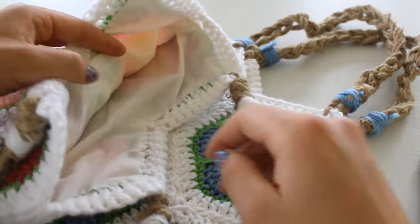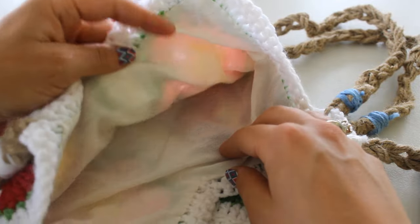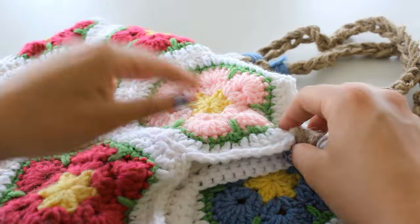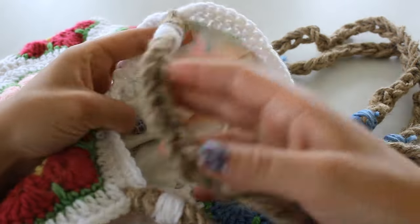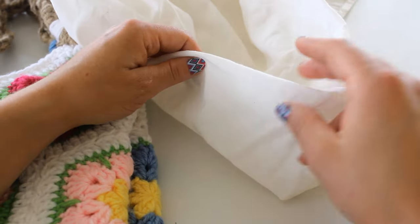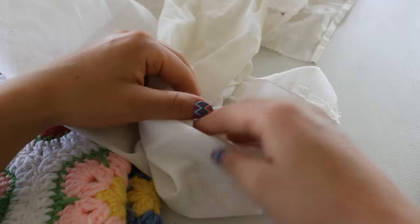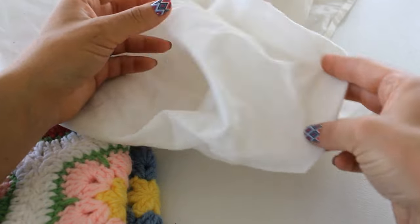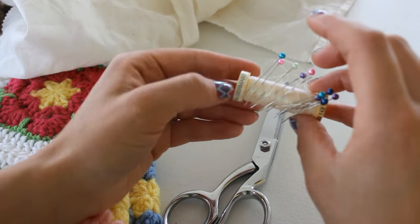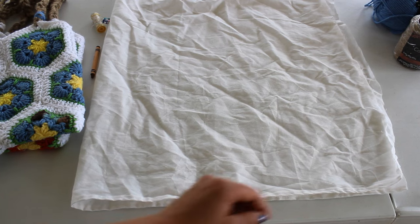Hello everyone. In this video I'm going to show you how I line my crochet bags. It's very simple and I use just some scrap fabric that I have around. You can either use your sewing machine or you can hand sew. For this project you're going to need some scrap fabric — I'm using muslin, it's 100% cotton and it was a tablecloth. You're also going to need a pair of scissors, pins, a sewing needle, and some thread.